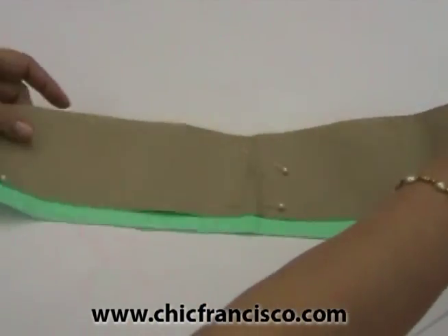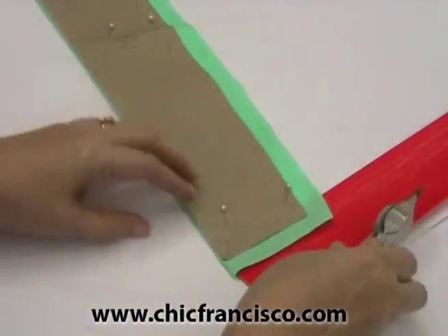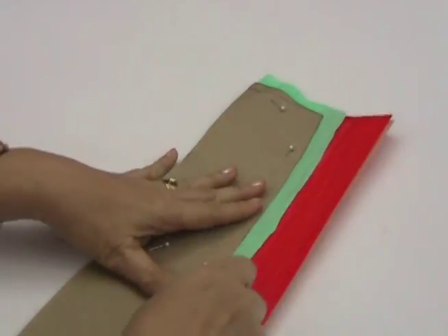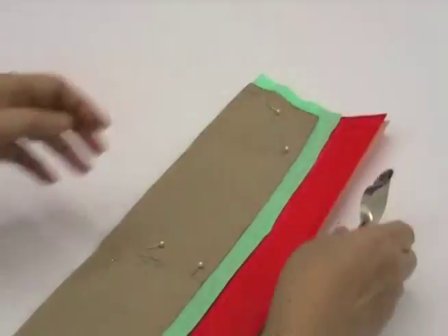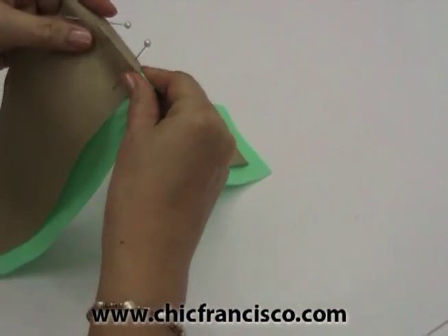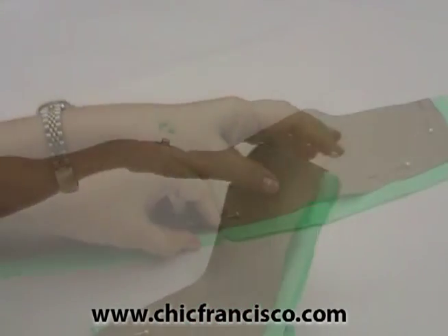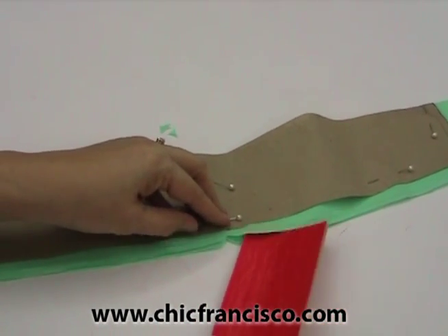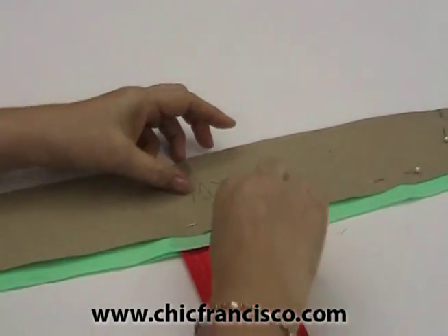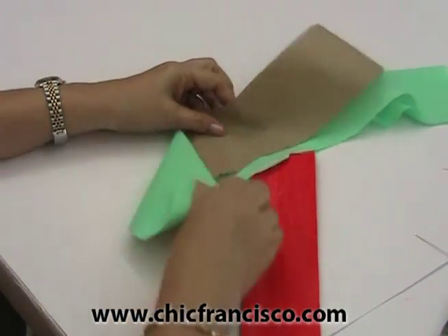Now we will be tracing the sewing lines of the collar. You can cut a notch here or mark it with our colored tracing paper. Make sure, because that notch may disappear when we start the cutting. You can just mark the center this way. We have completed tracing the sewing lines for our collar.